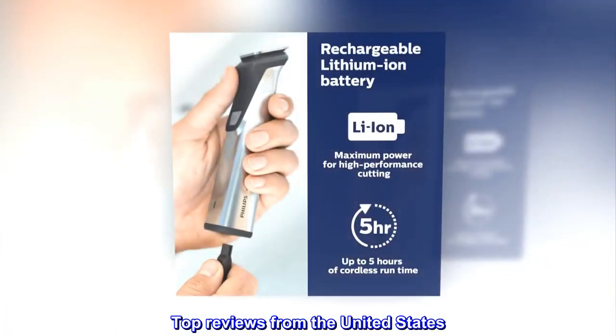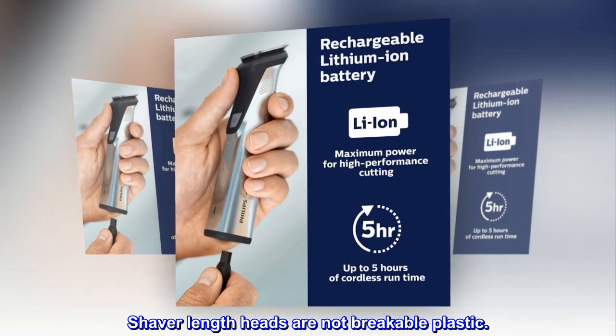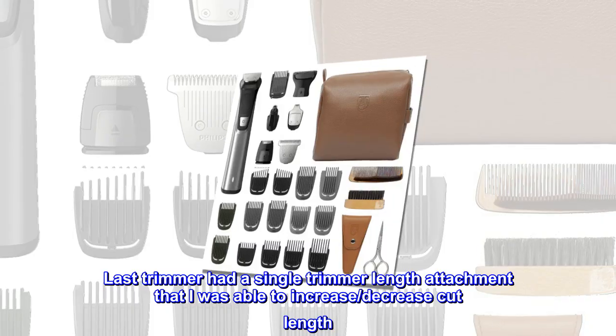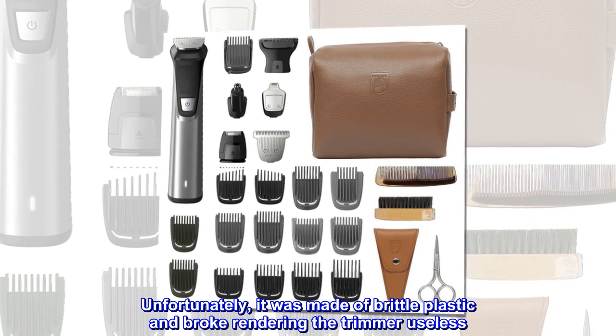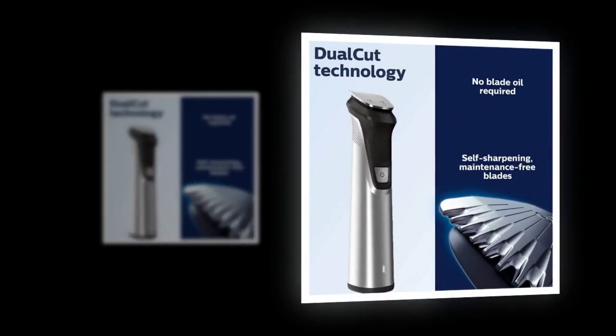Top reviews from the United States. Shaver length heads are not breakable plastic. My last trimmer had a single trimmer length attachment that I could adjust to increase or decrease cut length. Unfortunately, it was made of brittle plastic and broke, rendering the trimmer useless. That's not going to happen with this trimmer.